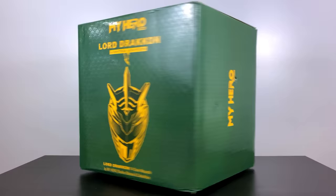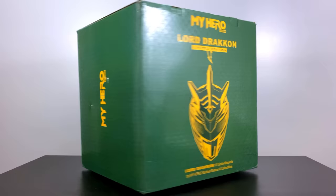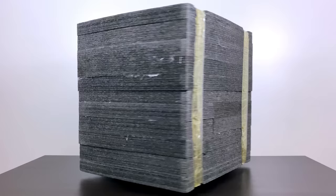Hey everybody, BAM Collectibles here, back for another statue unboxing review for you. First off, JDF, thank you so much for creating this intro, saying hello to your fans, and I cannot wait to dive into the unboxing of the Lord Drakken on the throne. Secondly, I'd like to welcome back my brother, who's going to be helping me narrate the review today.